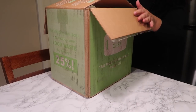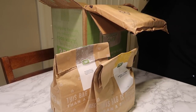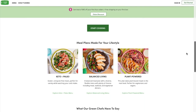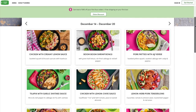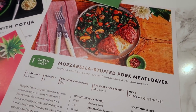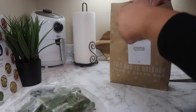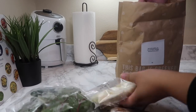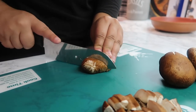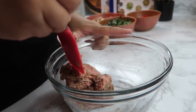Green Chef is a USDA certified organic meal kit delivery service. They make eating well easy and affordable with plans to fit every kind of lifestyle. They have a variety of dishes to choose from, including vegan, vegetarian, paleo, and keto. I personally chose the keto plan because it aligns most with my current food preferences. Every single week there is a diverse array of options to choose from, so it's very unlikely you'll get bored of the same meals. What I like most about Green Chef is that it really forces me to broaden my horizons — I'm a big creature of habit, so it's hard to step outside my comfort zone, but they make it so easy and convenient to try different things.